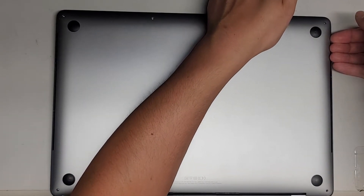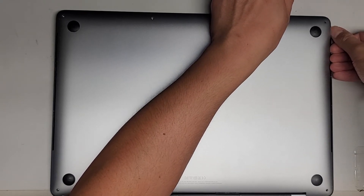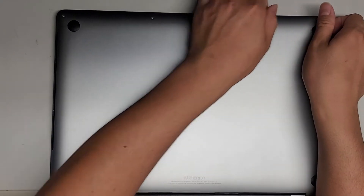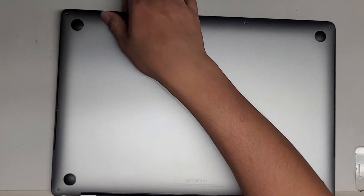I'll hold underneath here with my left hand, with my right hand I'll hold under here, and I'll use my thumb to push down on the palm rest side while I pull up on the cover with both my other hands and fingers. We're going to go to the other side, same thing. This was already popped out, so maybe somebody already opened this.